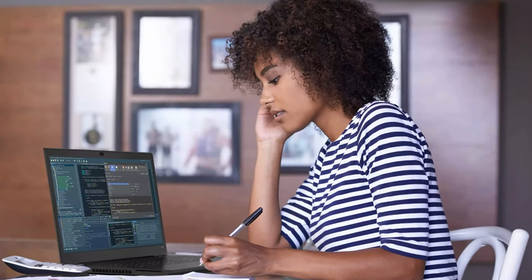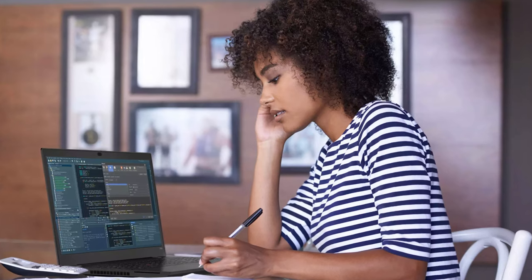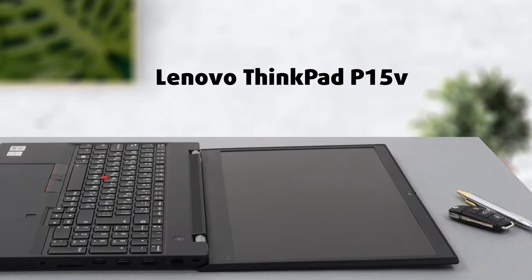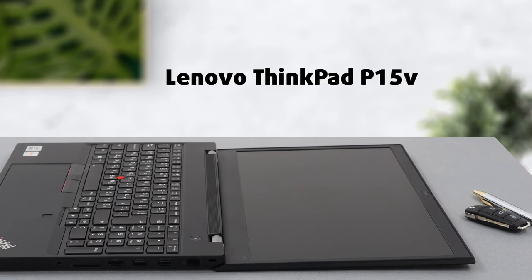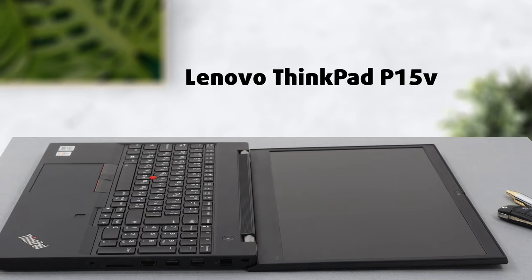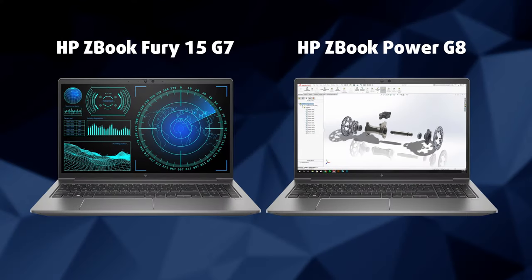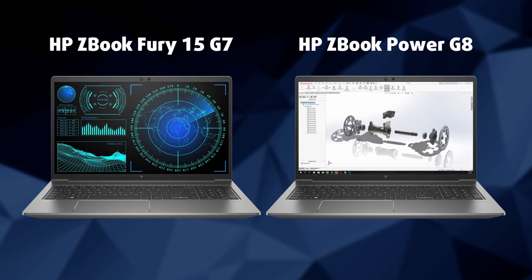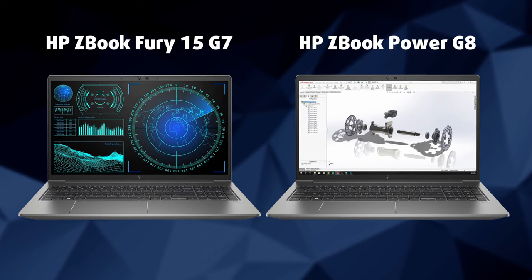Usually, we review fewer workstation laptops as they come out less often than business or gaming ones. Our review of the Lenovo ThinkPad P15V was the fourth one in the span of a month, which is borderline crazy, as it has never been the case before. Thankfully, this can serve a purpose, as we were able to put it against some of its competitors, such as the ZBook Fury and Power G8.